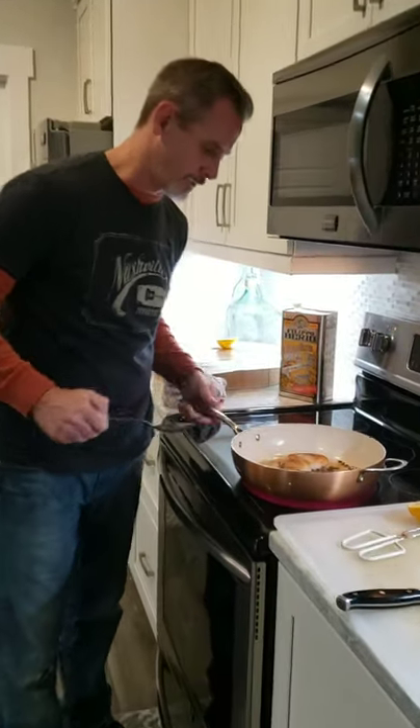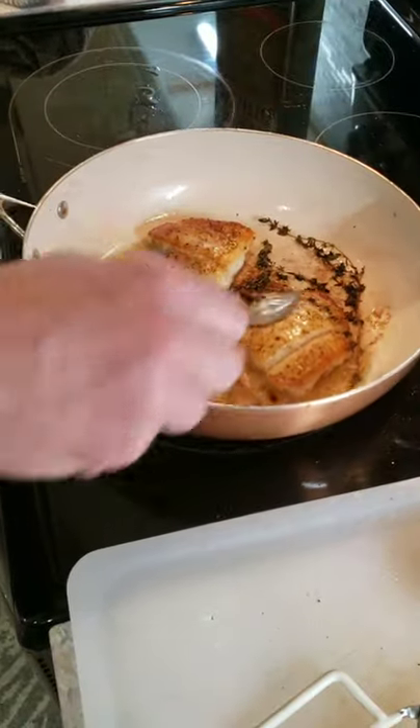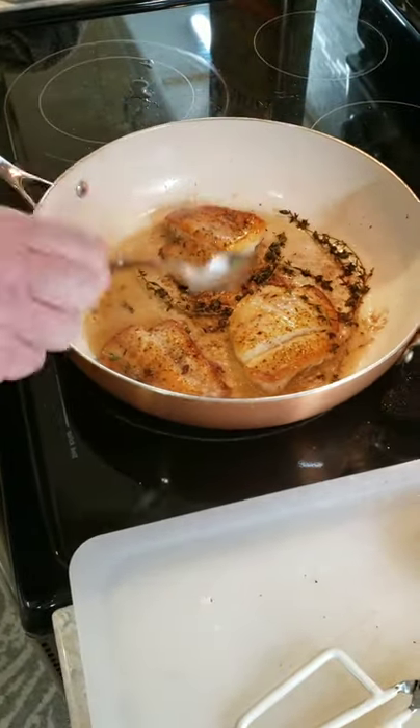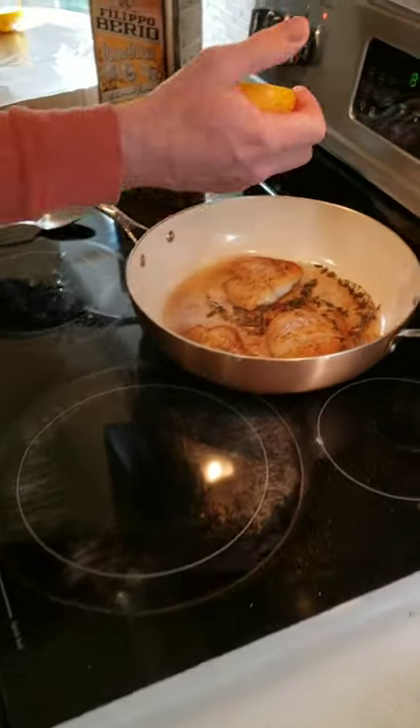Okay, two minutes are up. I'm going to give it one last baste with the fresh thyme butter, like so. I'm going to take it off the heat and give it a nice squeeze of lemon.